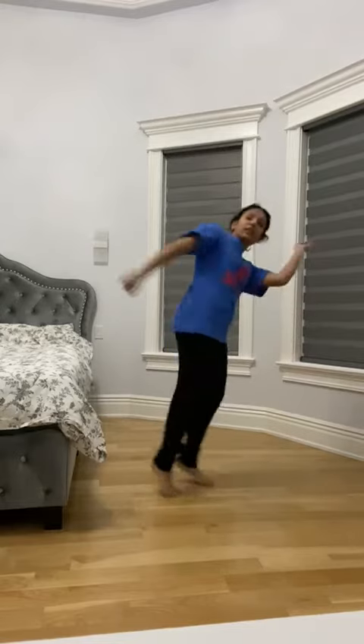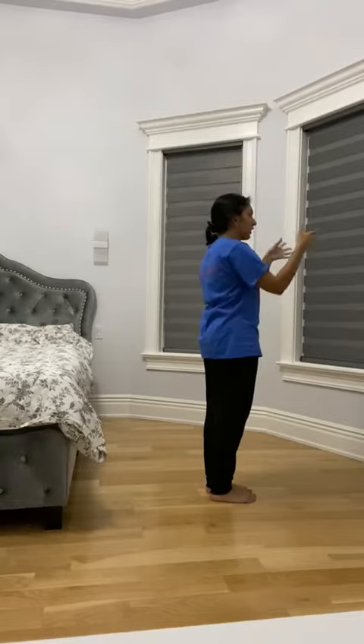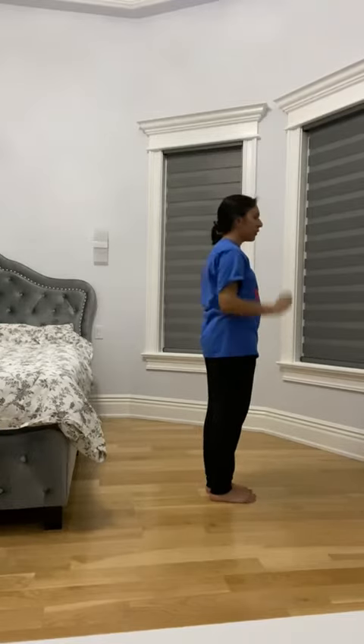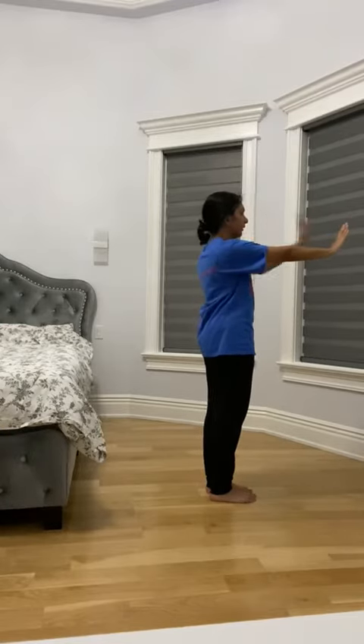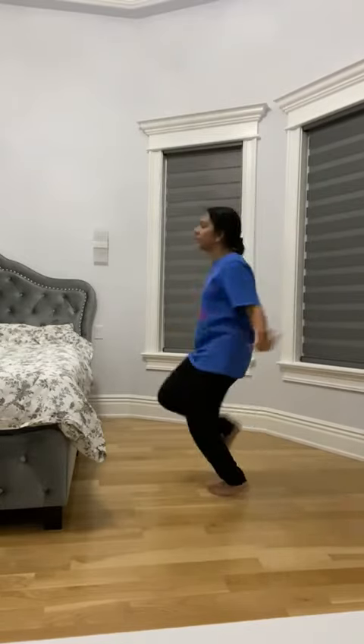We're clapping every single time. So full speed: one, two, three, four. From here, you're going to be standing up straight, just looking at the person's head, and you're going to go right hand, left hand, right hand, left hand. Turn, turn, turn, turn.